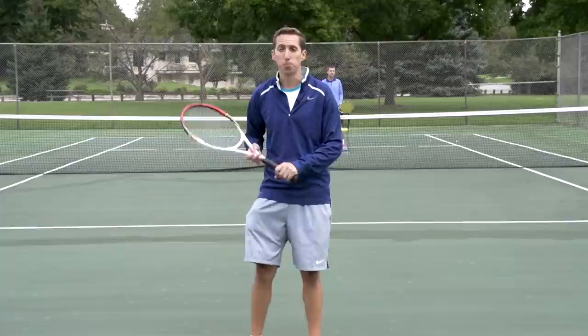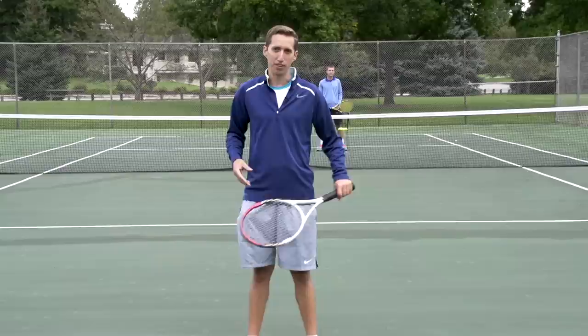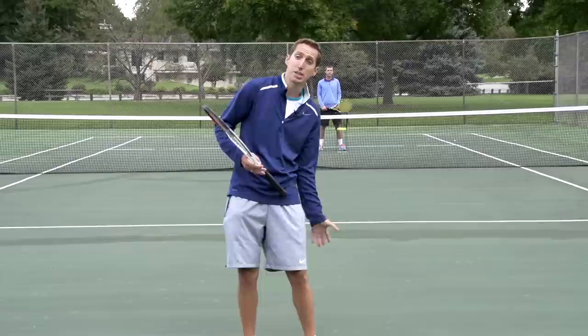Today's topic comes to us from Bruno on YouTube. Bruno, thanks for the question on this. So we're going to talk about the two main elements that will lead to success for you. We're going to talk about the technique of the swing and we're also going to talk about the footwork. First let's talk about technique.